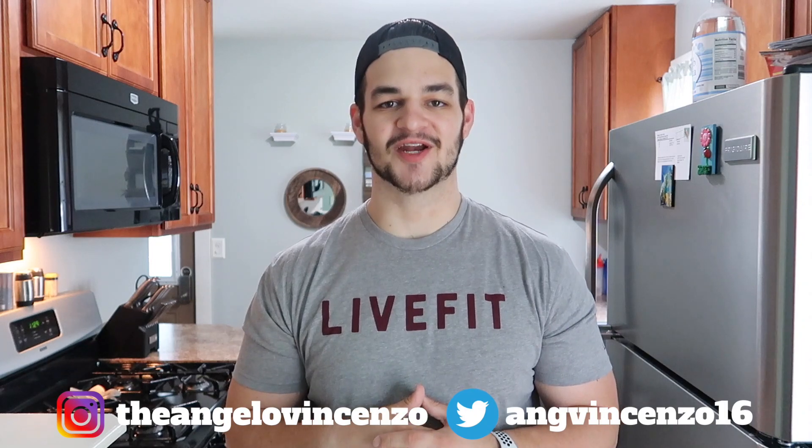Hey, welcome back to another video. My name is Angelo. If you have not yet subscribed to my channel, go ahead and do so right now. Did you do it? Alright, awesome. So now that you guys are subscribed to the channel, moving forward, today we are going to make a video around how to make tuna patties.